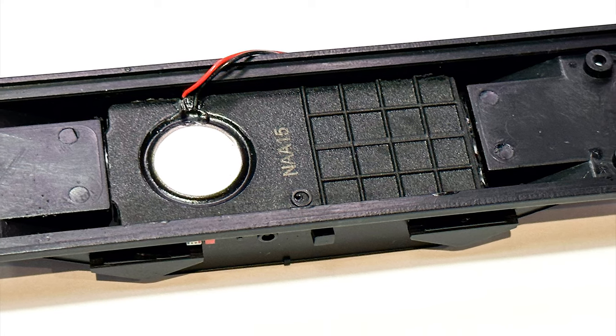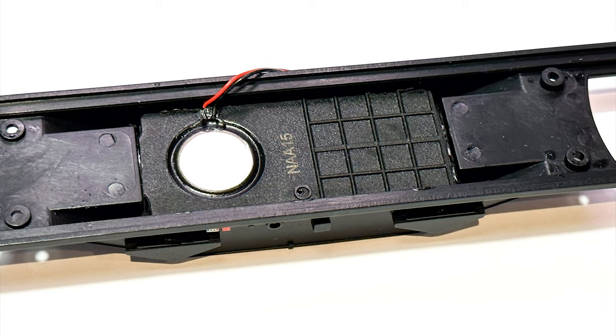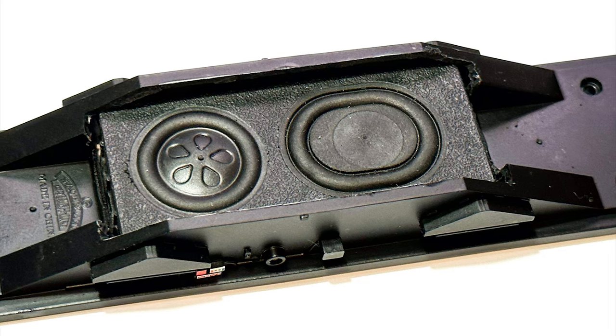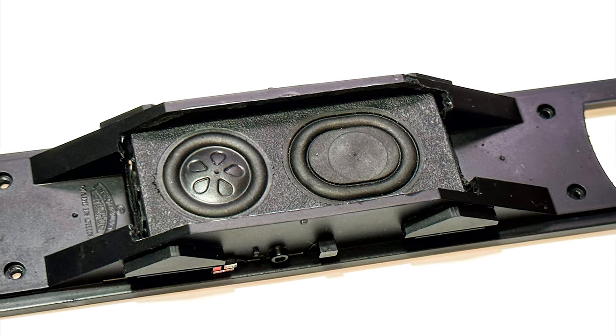Once that's done you can fit it from above and just use a little bit of super glue to secure it. Just put the super glue onto the speaker sides and push it in — you don't really need to hold it or anything because it's quite a tight fit anyway.